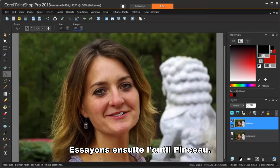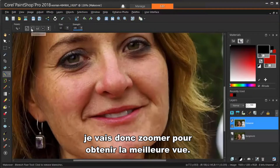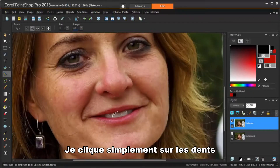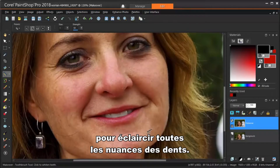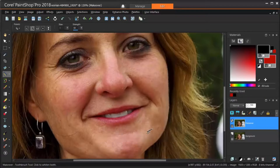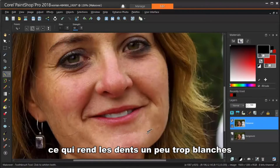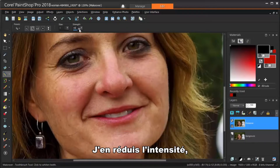Next, let's try the Toothbrush tool. There aren't a lot of teeth showing in this picture, so I'll zoom in to get the best view. This is another one-click tool — I just click on the teeth and the toothbrush does the rest. You may have to click more than once to lighten all the various shades within the teeth. I was using the default lightening strength of 50, which makes the teeth a little too white in my opinion, so I'm using undo to get the original teeth back. I'm reducing the strength a bit, then trying again. I like these teeth better.